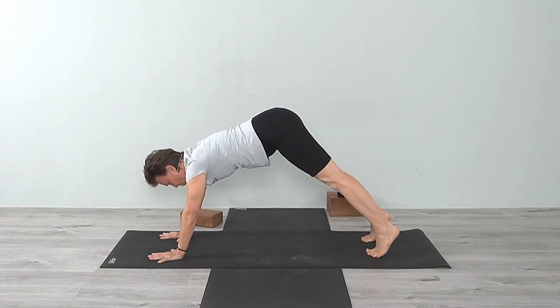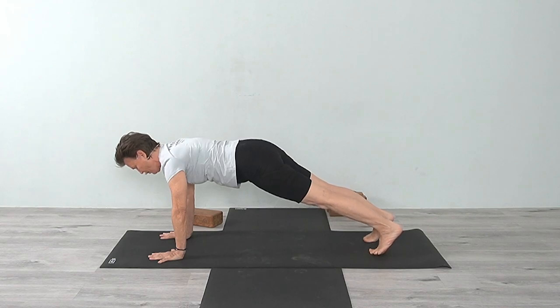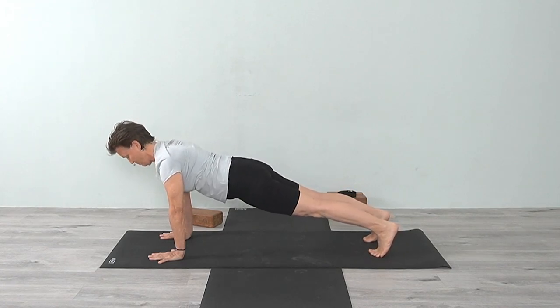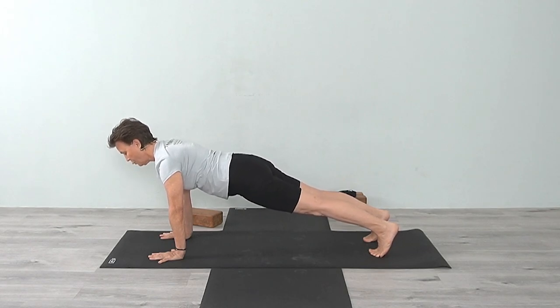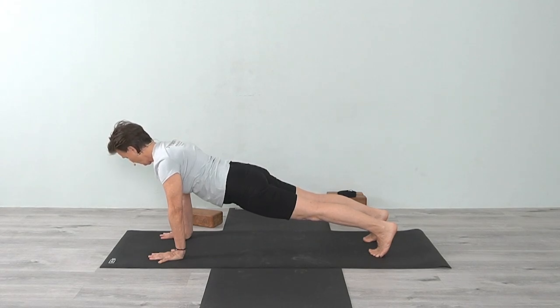Now come forward into a plank position. You can feel the weight on your hands. Move your hips down so they're more or less in line with your shoulders, but feel more weight on your hands. Keep the thighs lifting up and press from the shoulders down.